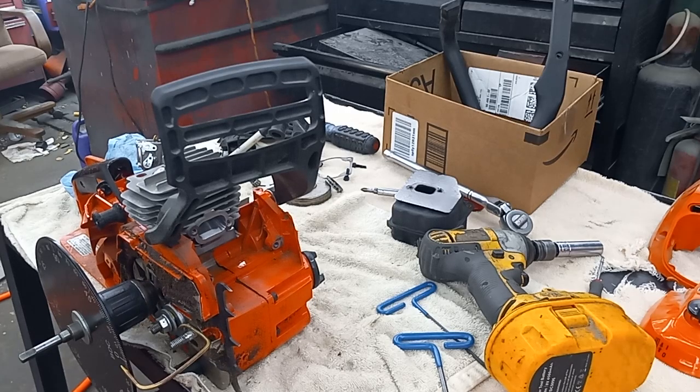Hey guys, how's it going? I hope things are good. I'm still puttering along on this 4910 experimental saw.